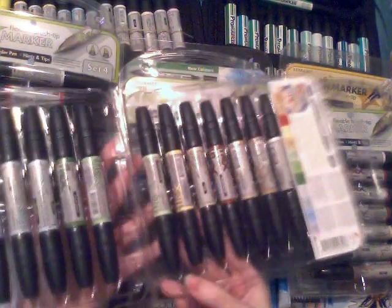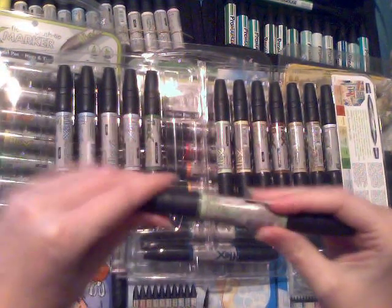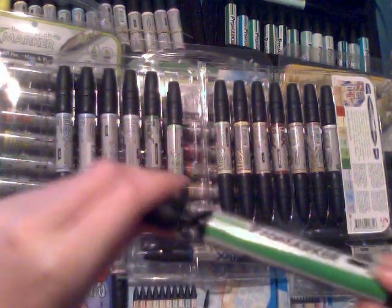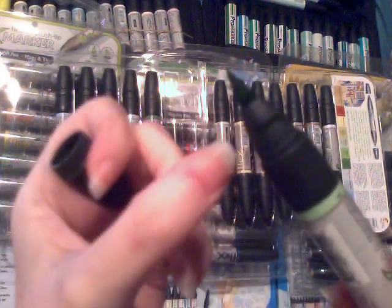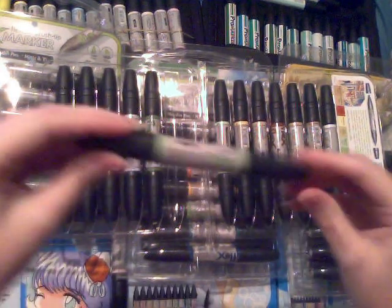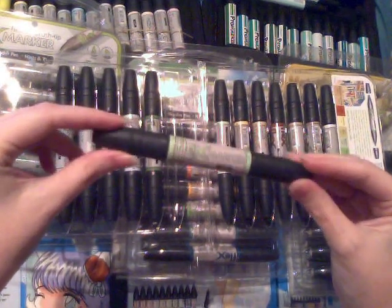Flex Markers in general are much better for blending because they have a different nib. Pro Markers have the standard chisel nib, plus that little pointed nib. Flex Markers come with a brush nib instead. You do have to be careful not to put too much ink on the page as they do tend to leak a little bit in the caps, but they are very very brilliant pens. I do recommend them.